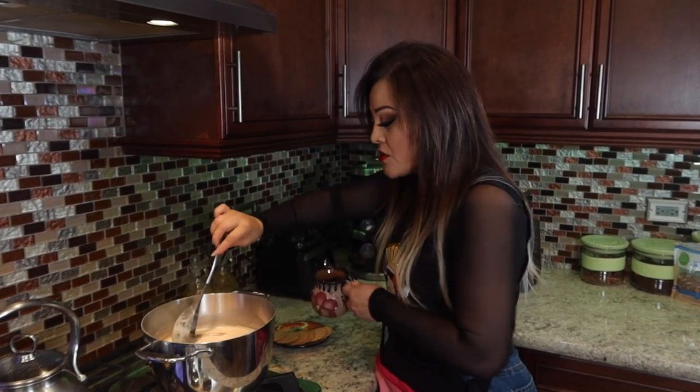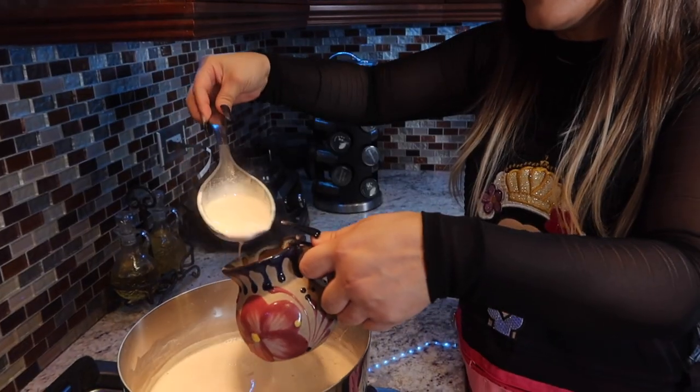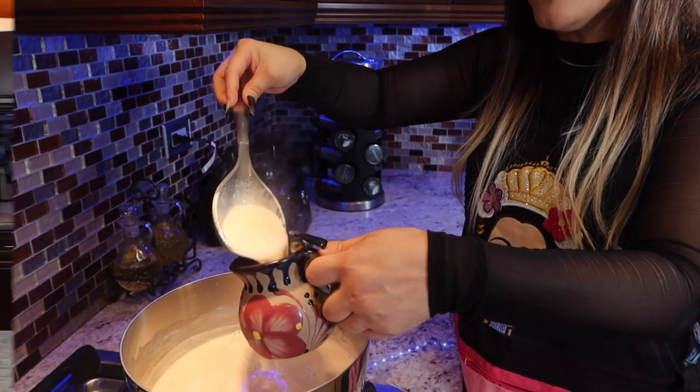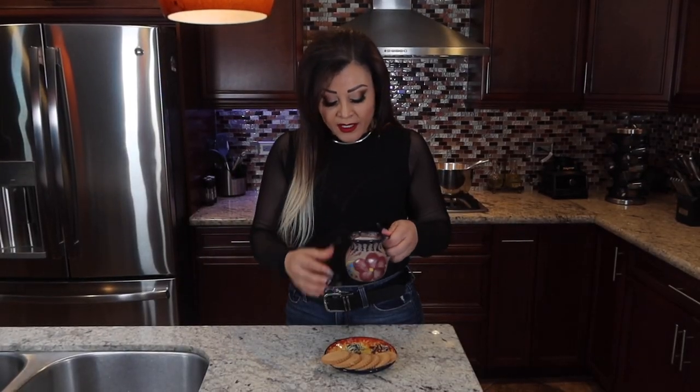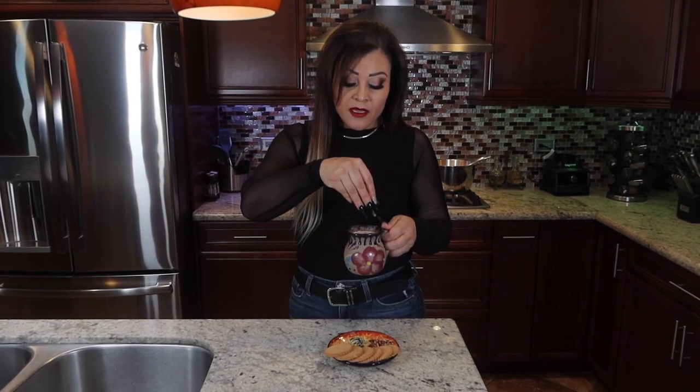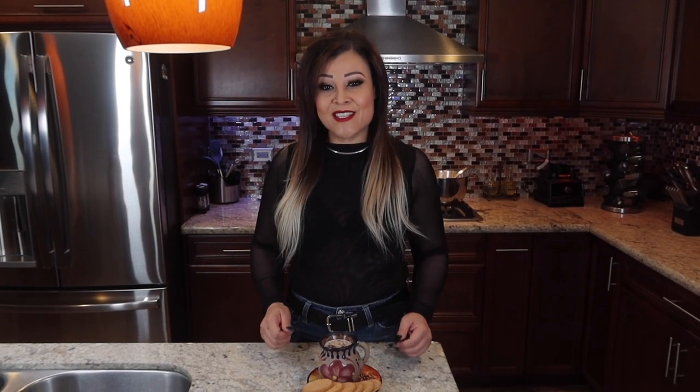So here we go, we're going to enjoy this. It's very creamy and really flavored — I did add a little more pecans and another cinnamon stick for extra flavor. Again, it's really up to you on the consistency. I only used half a cup of cornstarch, but you're welcome to use a little more if you like it thicker.